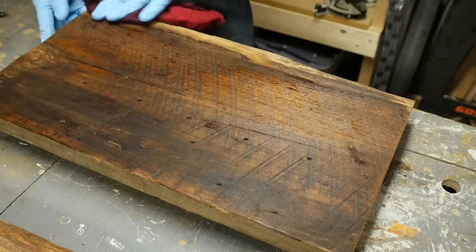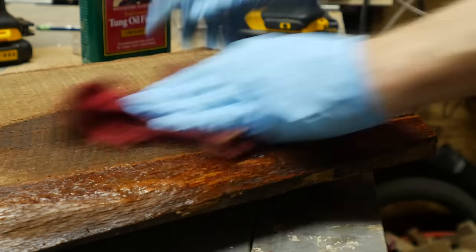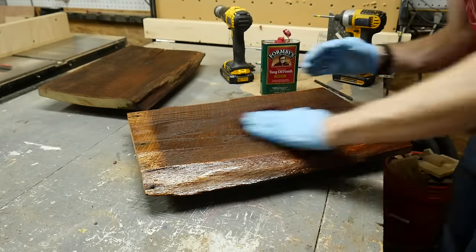I used some tung oil finish, which is a combination of tung oil and polyurethane mixed together. It gives a really great finish if you do a couple of coats, so I put two coats on the top and the front of both pieces of wood.